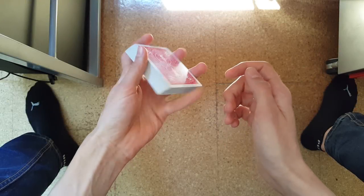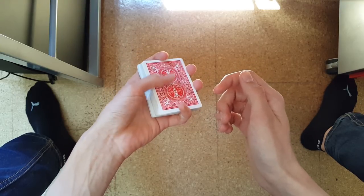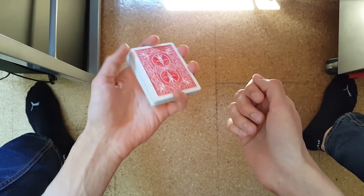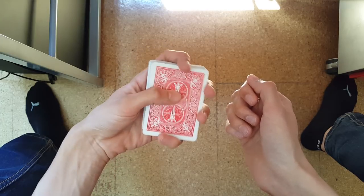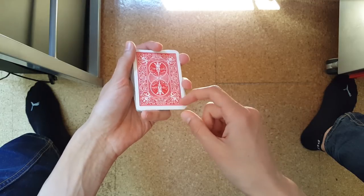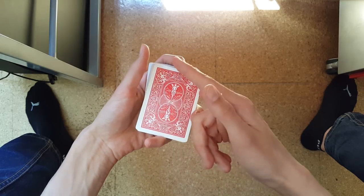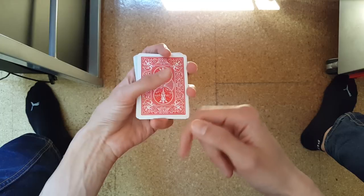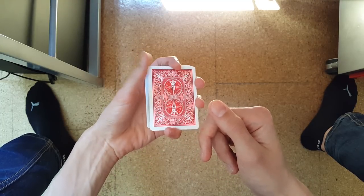Now for the next grip, which is the straddle grip. This grip provides more stability than the dealer's grip. It takes a while to get used to, but it is used in a lot of cuts. Basically the only thing that happens is your pinky finger moves from the side to the bottom to straddle the deck between your index and pinky finger, which provides more stability than the dealer's grip.